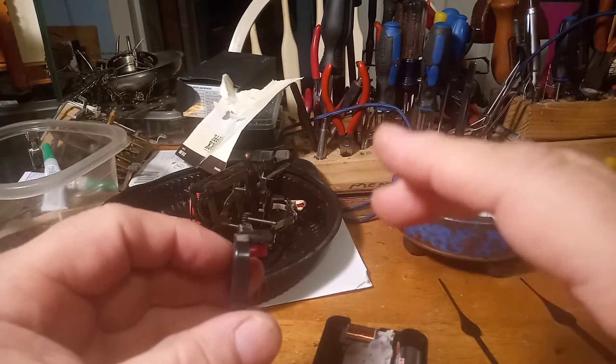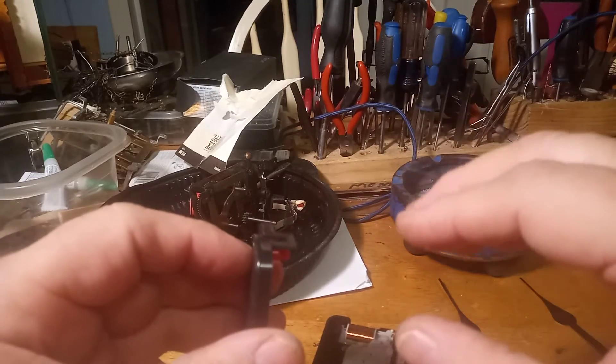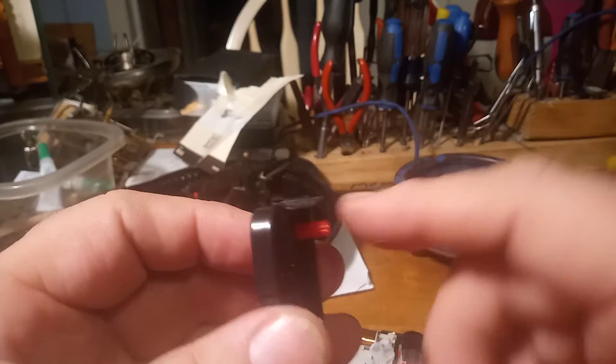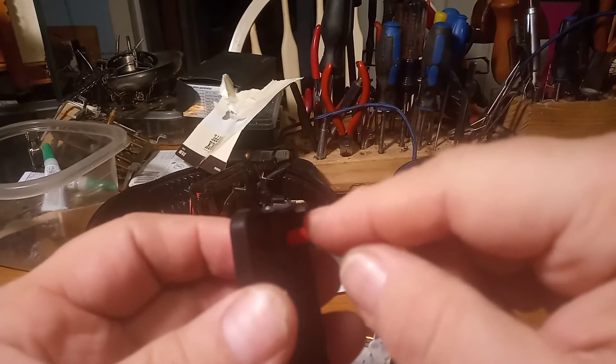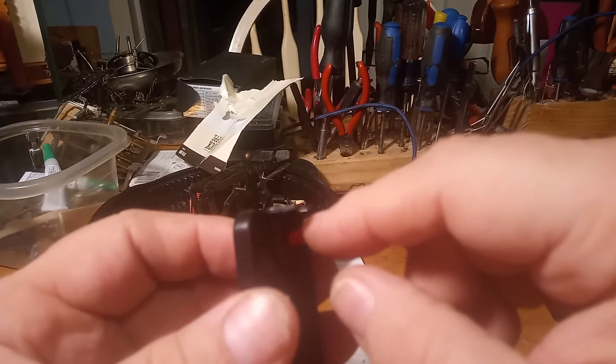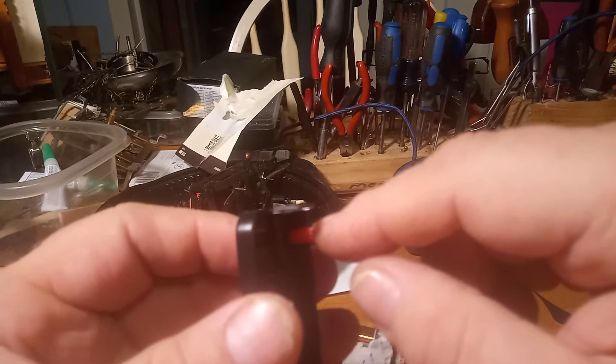The new kit gears were smaller than the old kit, including this piece, which did not fit on this post. So I had to drill it out to put it on this post. Anyway, the next video you'll see the finished product.